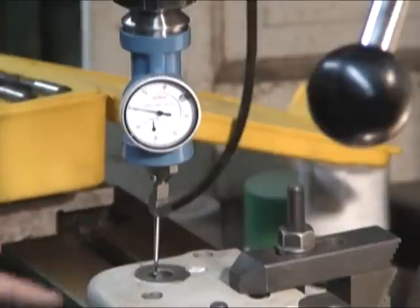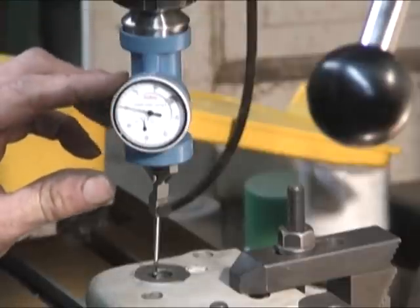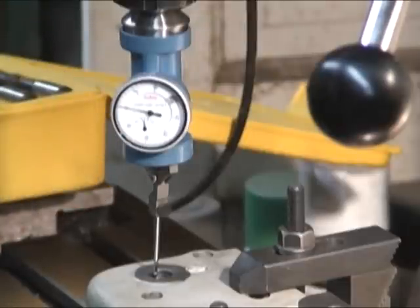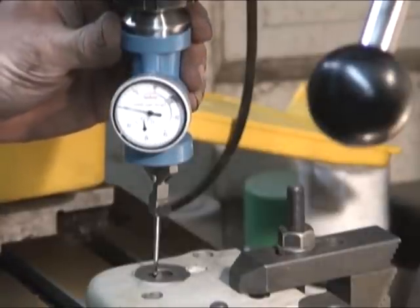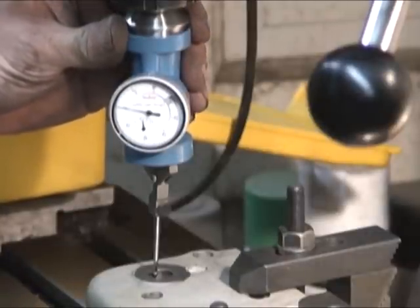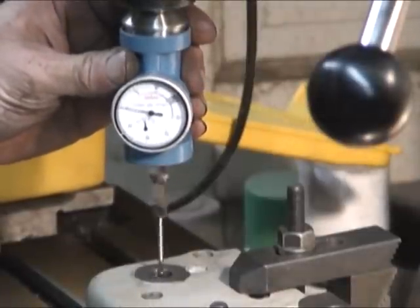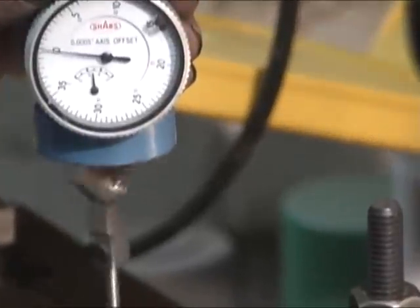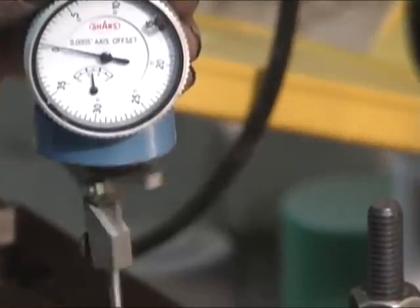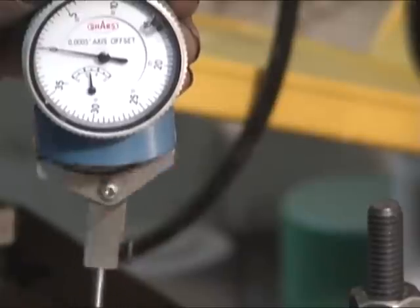I've got it set up here on a couple of parallels on the milling machine and I've used a coaxial indicator to locate the center. I've got it within a thousandth, I'm pretty happy with it. So I'm going to get ready now and put the boring head in it.